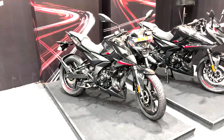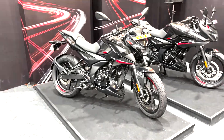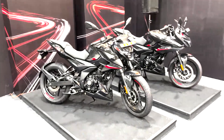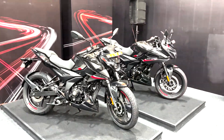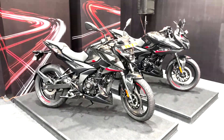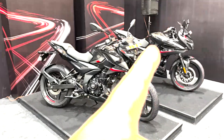Hello guys, welcome to ZigWheels and today we are here at the Bajaj event to ride the new Pulsar N160. That's the new updated N250 in the background, the dual channel ABS version. The walk around video should be live on the channel very soon about that bike.